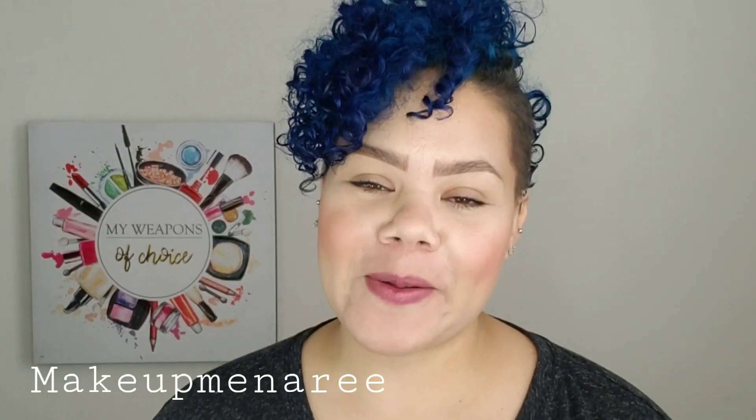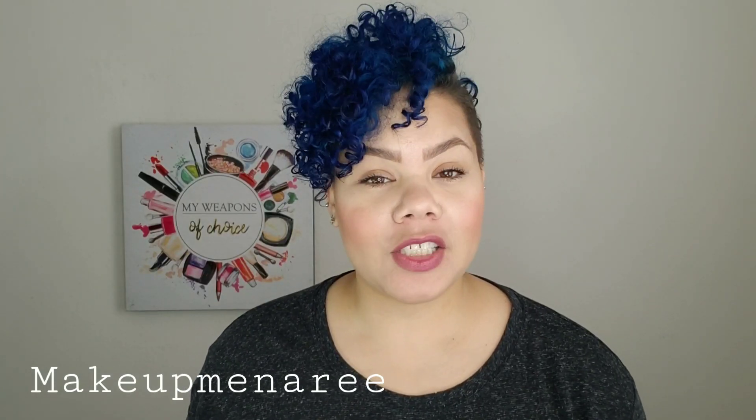Hey everybody, it's Makeup Meena Reed, welcome back to my channel. I wanted to show you guys a quick, easy way to color your hair without using a hair color.